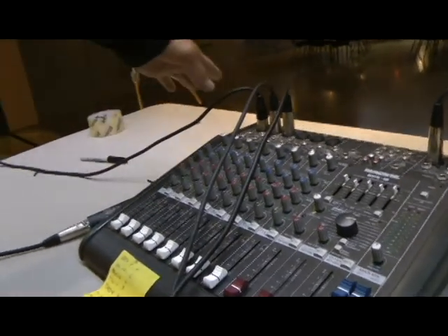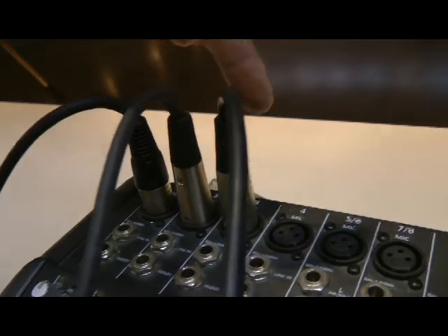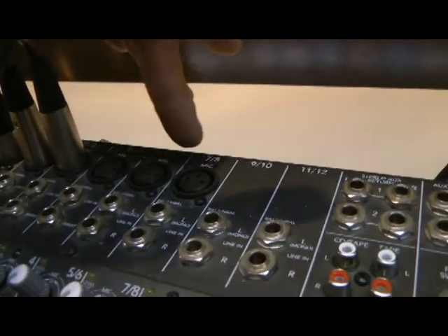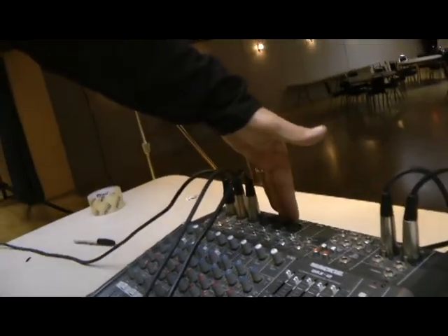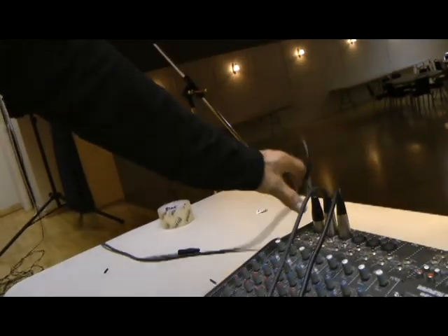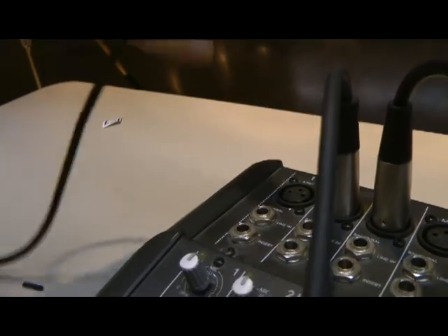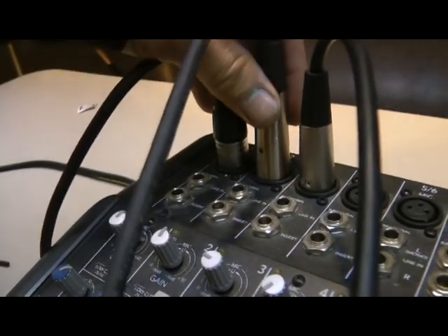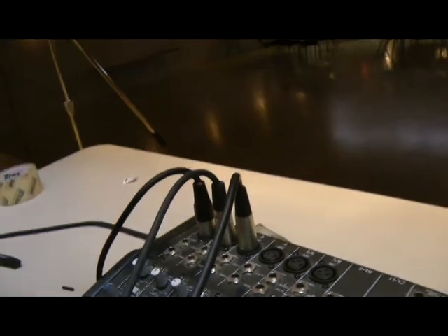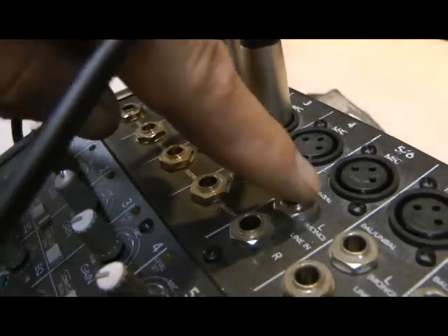Over to the left here we've got the PA system. This is where everything goes through — microphones, guitars, anything you're going to plug in. You get channels one through six, and then seven and eight, though you'll mostly use the first six. Microphones always plug in here — these connectors are called XLR, they only go in one way with three pins. If you're going to plug in a guitar or any instrument, you go into a line-in input.